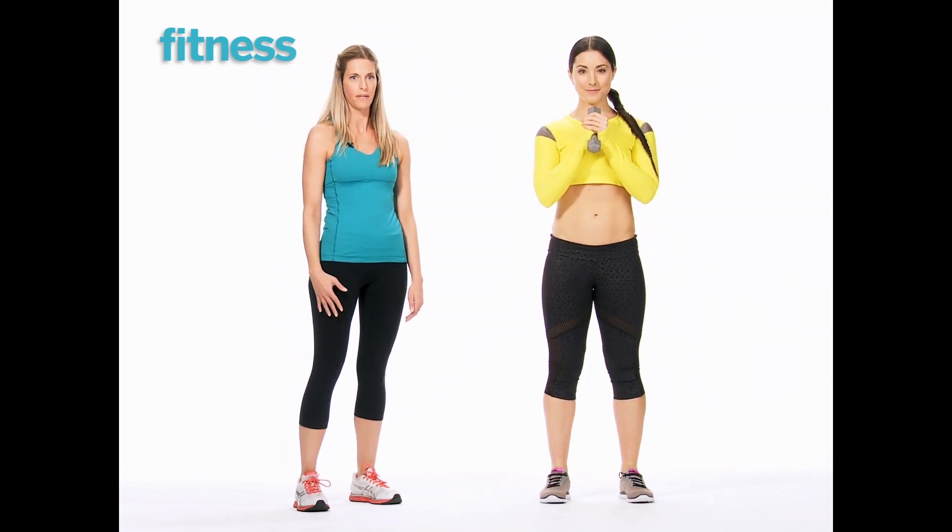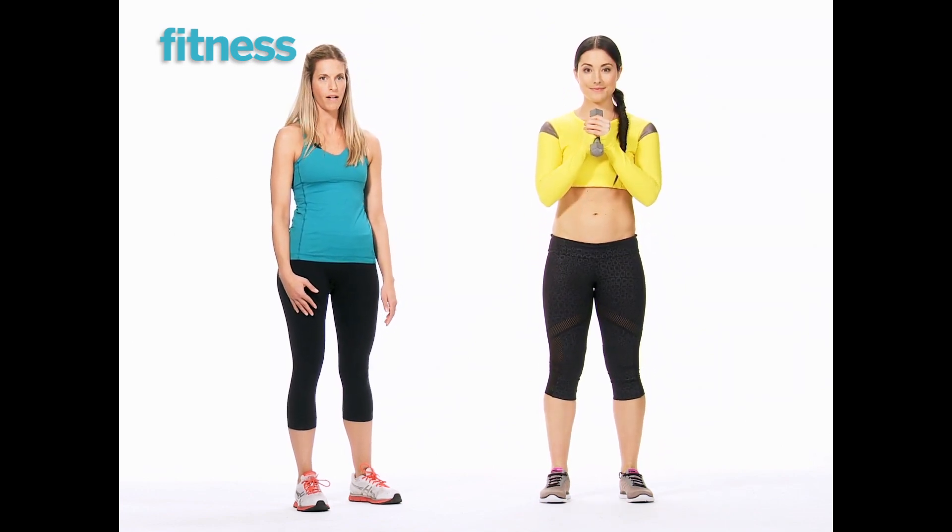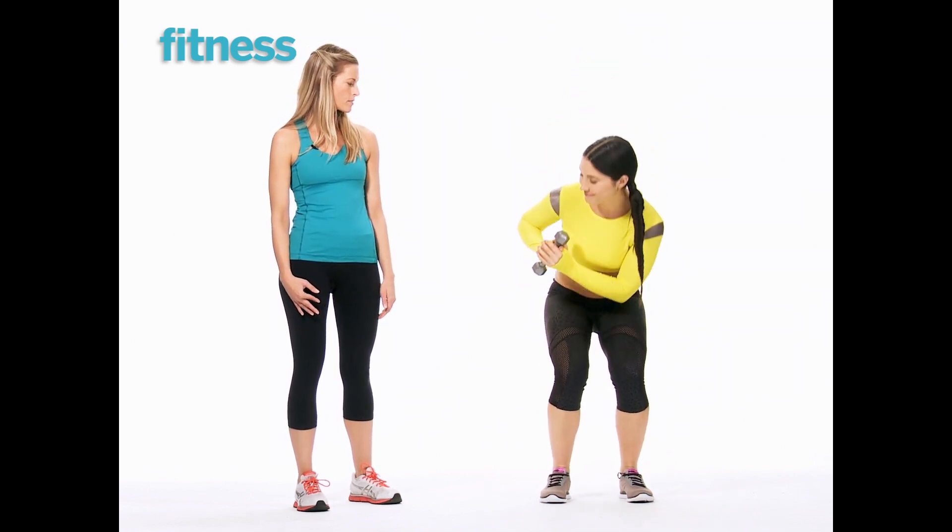Standing back up in between and taking it to the other side, making sure her hips stay square. Again, getting a nice low squat in the middle.